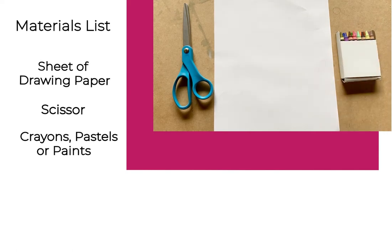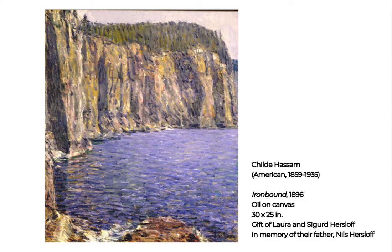But before we get started let's take a closer look at the work of Childe Hassam from our collection. Childe Hassam was an American artist whose work was linked with Impressionism, a 19th century art movement which started in France known for its focus on capturing scenes of modern life in short quick brush strokes. After becoming popular in Europe, American artists began working with the same ideas at the turn of the century. Childe Hassam remains one of the best-known American Impressionists.